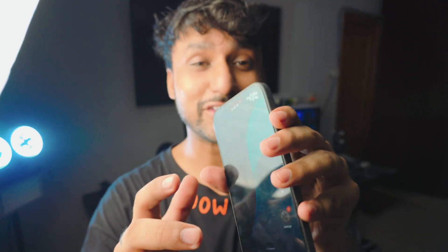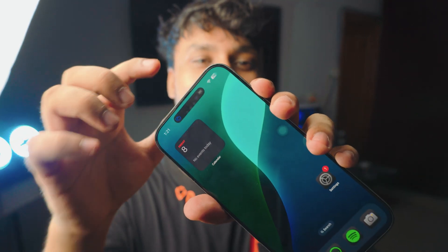I just got it by the way, and I actually installed the screen protector on it — and you can see the bubbles on it. I'm not really good at it.